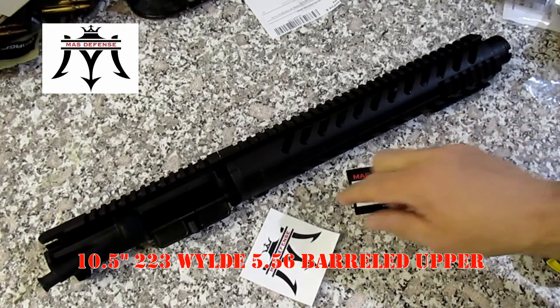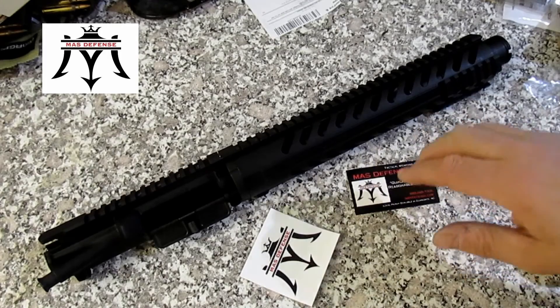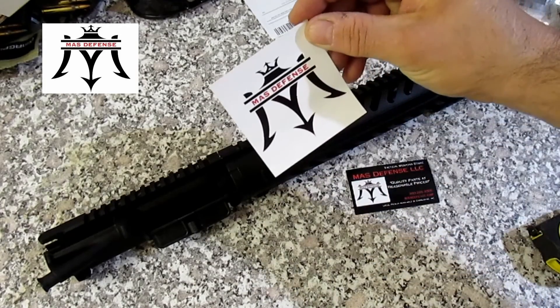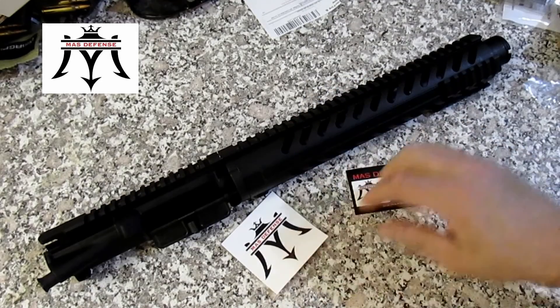Let's take a look at this pistol upper. My buddy is building one and I'm going to get to play with it and help them put it together. It's by MAS Defense — I'm not sure how they pronounce the company.